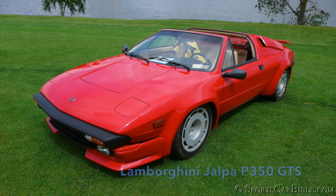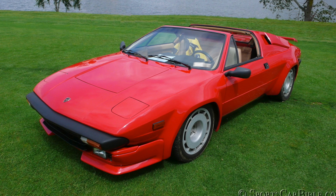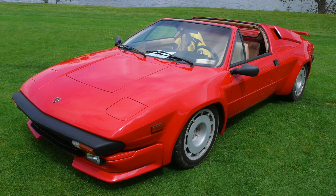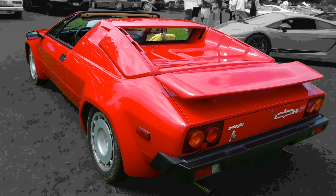The result was the Lamborghini Jalpa P350 GTS in 1981. After Paolo Stanzani's departure, Giulio Alfieri — head of engineering at Maserati from 1953 to 1973 — was recruited and given the responsibility to mechanically update the Silhouette, while Bertone would refresh its looks and build the Jalpa.